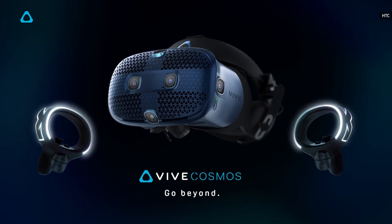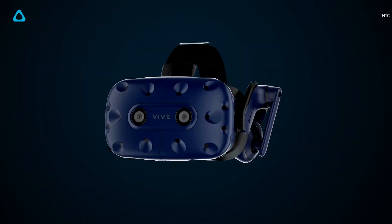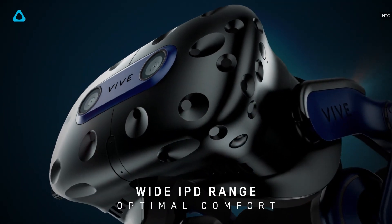But that market may be a tougher battle, given just how much Oculus and Facebook are focusing on delivering cheap and accessible VR. At the very least, the Vive Pro 2 and Focus 3 show that HTC Vive still wants to make an impact in the world of VR.